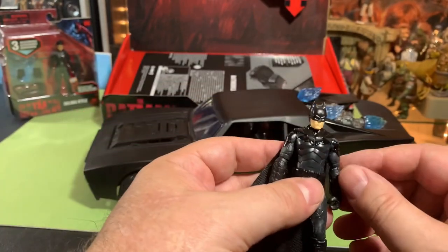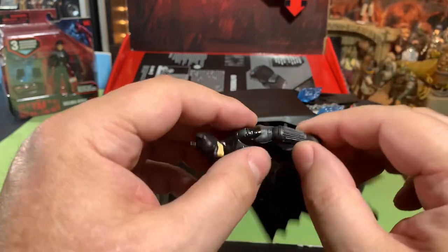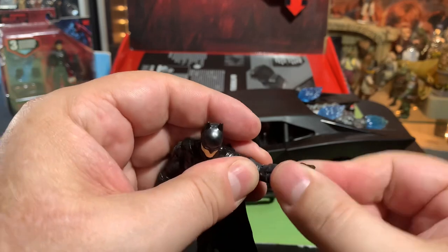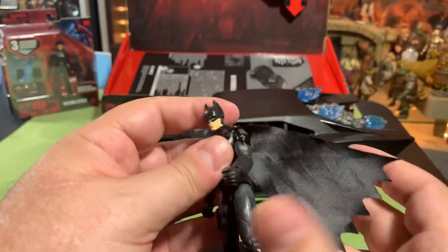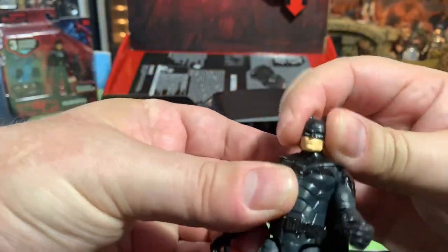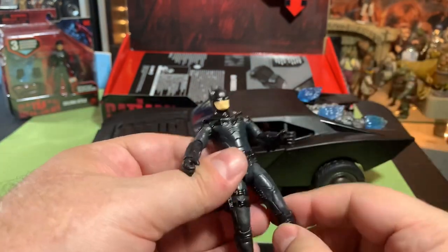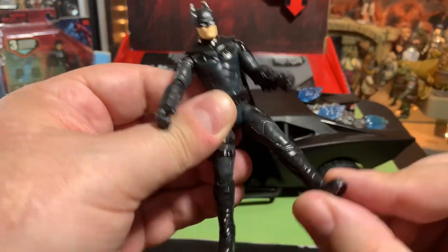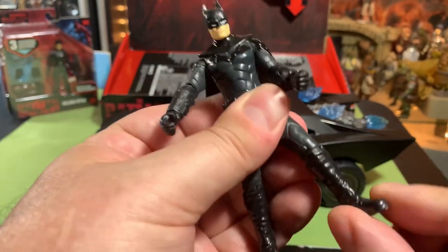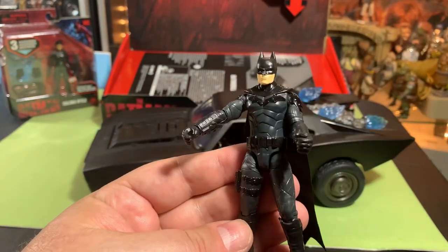We got Batman here. Batman is cool. Batman has articulation out the side, rotating arms all the way around. We got an elbow joint, goes about that far, some pivot there. Pretty cool. We got a cloth cape. Batman's head moves, of course. No waist twist. We got legs that move up, out, and in and around, knee joints, and there's some twist in the leg here. Pretty cool Batman, not bad at all.